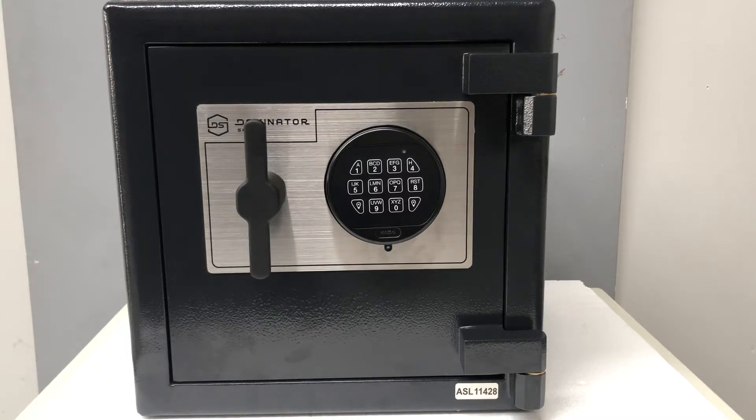Hey there, Brendan from Auckland Safe and Lock. Today's video is on how to change the battery on your Dominator HS1 safe.